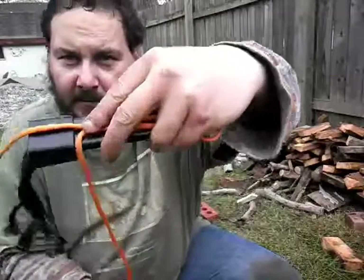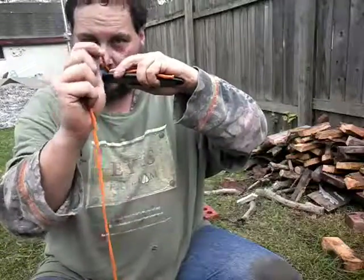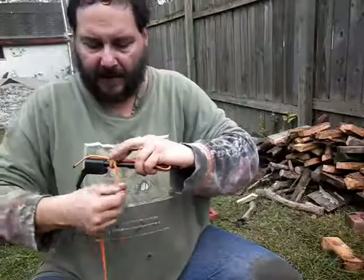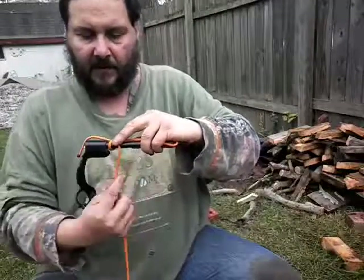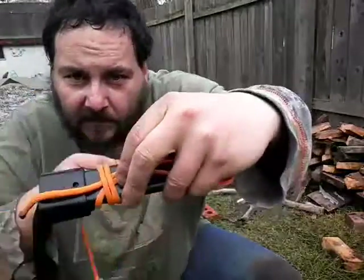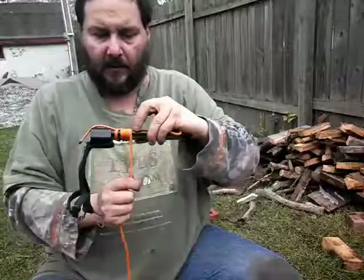Hold it in order with your finger there. Take the long end of your paracord and just come around and wrap it so it kind of holds them in place, pretty much like that, and just continue to wrap the length of it.